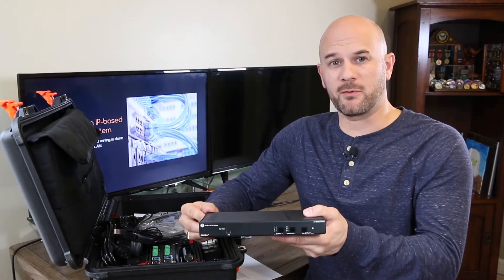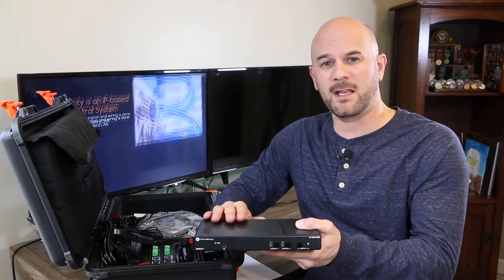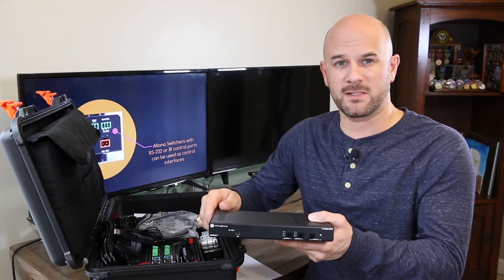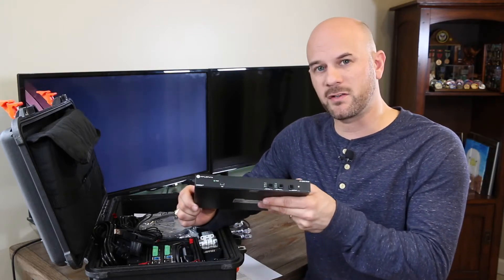By matrix switch, what we mean is this has two outputs. We can go to two displays, and matrix means we can show two different sources live at the same time. You can also show the same source at the same time, but you can have it in matrix mode as well, which is a popular feature for a product like this.